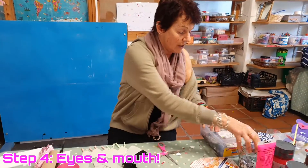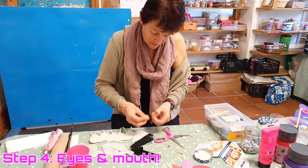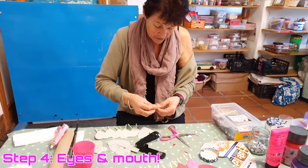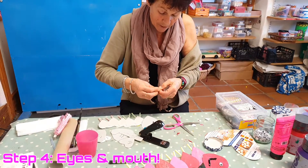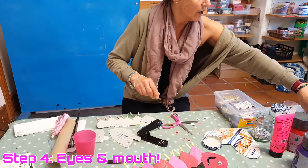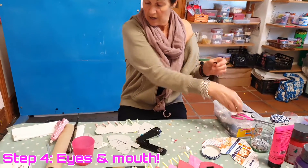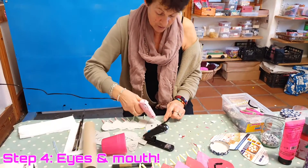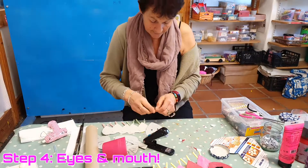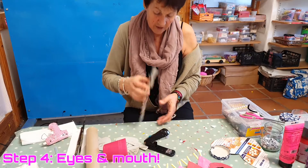I then got two googly eyes again and put them on — one here and one here. I got a pipe cleaner; even if you haven't got one, you can use wool or string. I got a black one — any color you like — and I cut it. And there he is. Oh, I spilled all the water — this happens a lot in class!